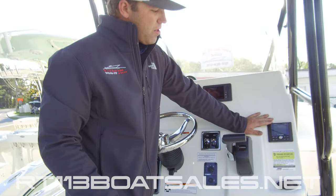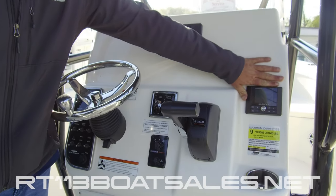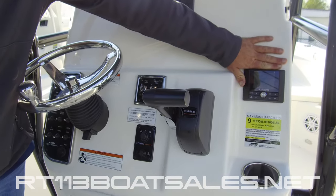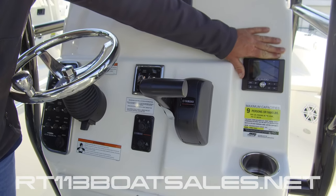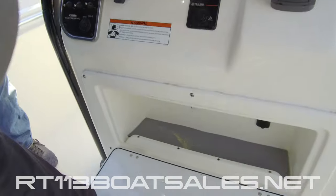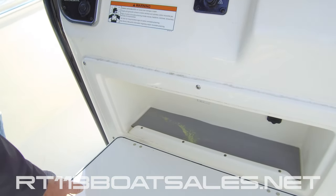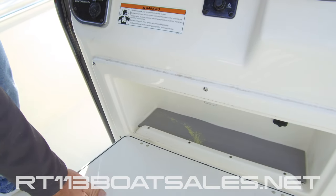Last but not least, we have our JL Audio MediaMaster 50 head unit. There's a full how-to walkthrough on how to use this in our how-to section on our YouTube page. Below that, we have our glove box. Inside the glove box, we have a USB for inputting music into the MediaMaster 50.